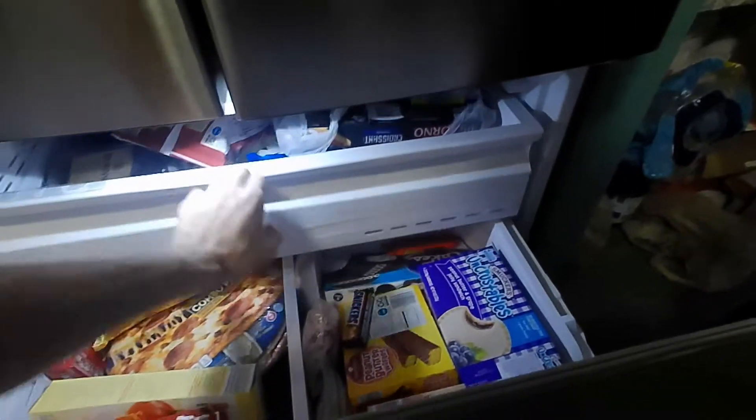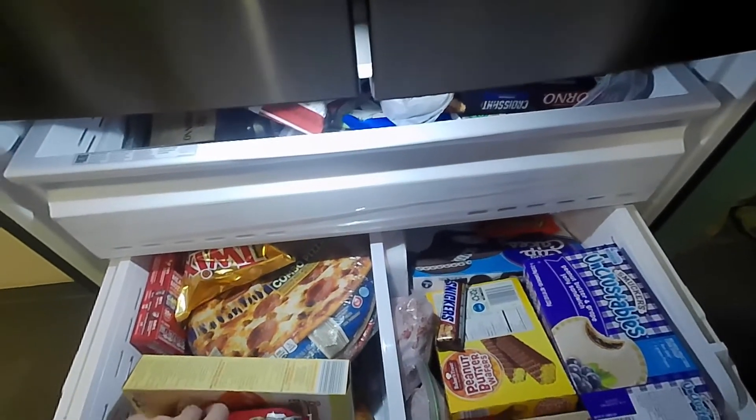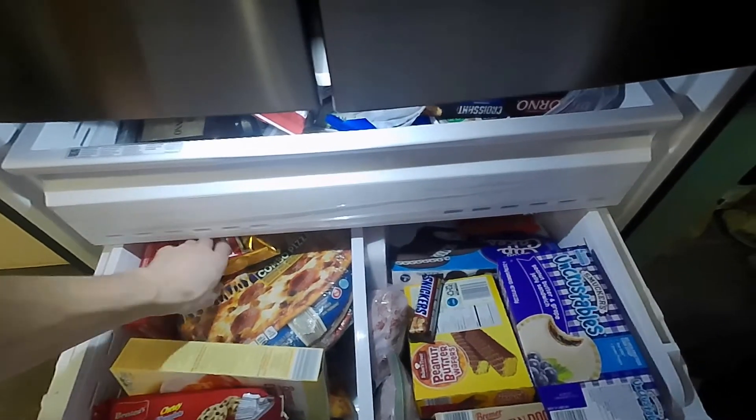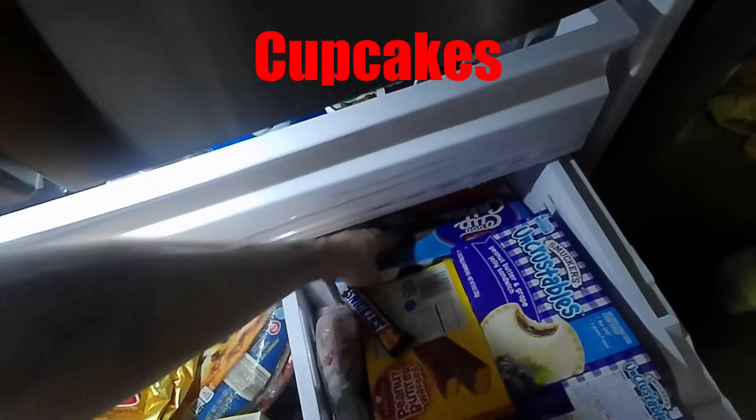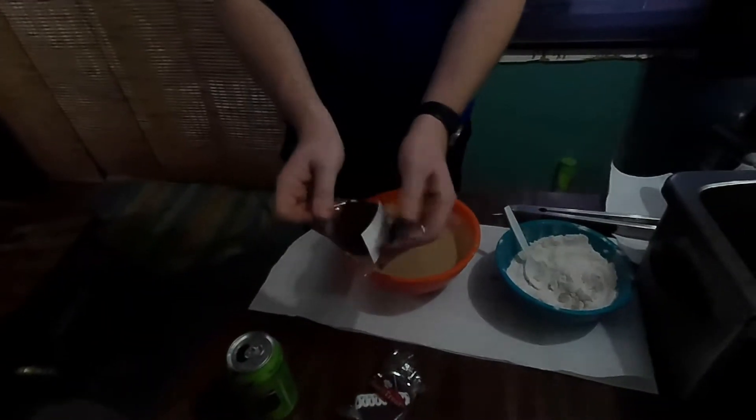We're breaking into the chocolate stuff. We bought everything! So we got Snickers, Reese's, Cupcakes, Nutter Butters or Cookies, or Twix. Get the cupcakes out. Cupcakes is yours. Dry. Pretty much.